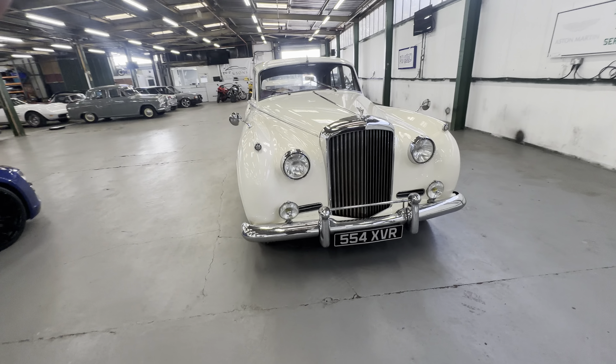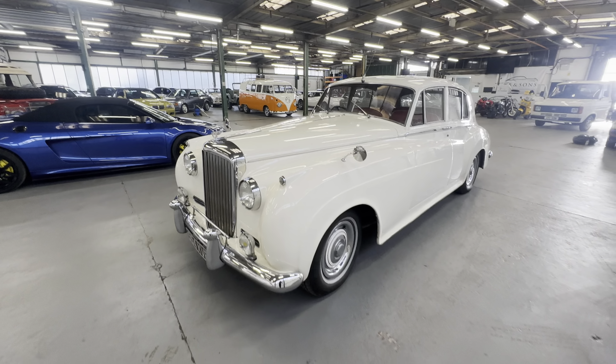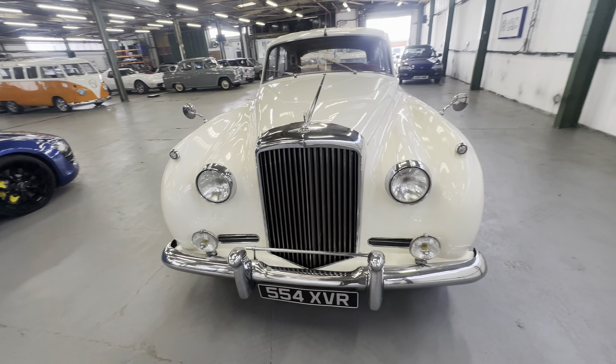1960 Bentley S2 in white, it's the 6.2 litre V8 car. This one very, very pretty, lovely and straight down both sides with a nice retrim in there as well. Body work — we're going to start off at the bonnet.